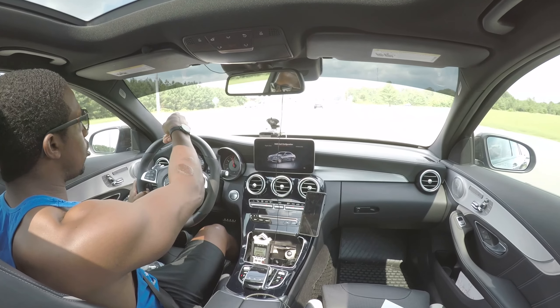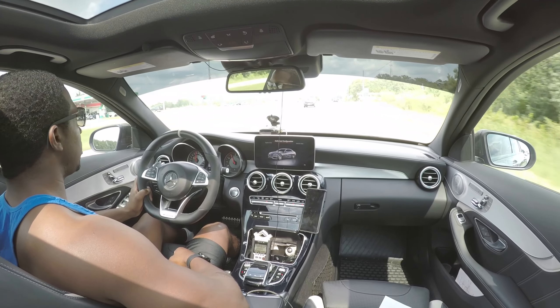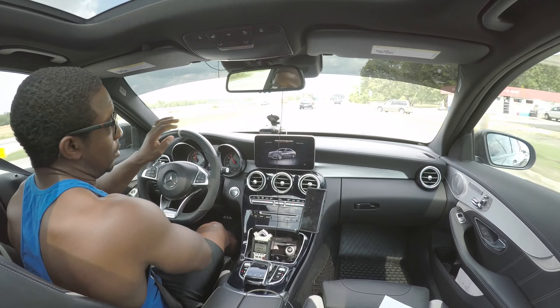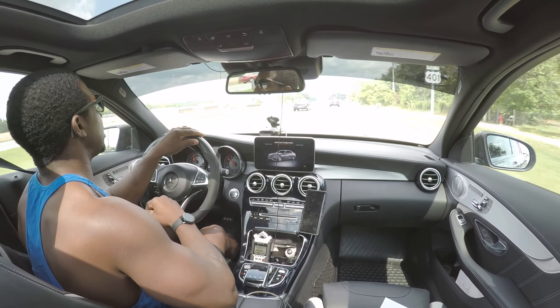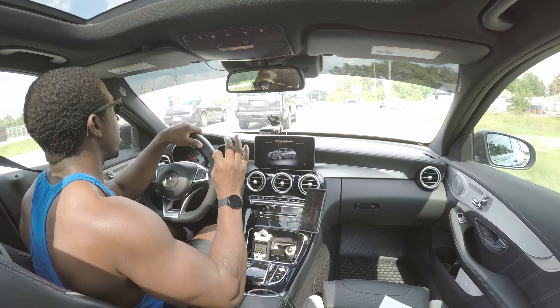See that highway patrolman right there — that's why you need to watch yourself out here. Those guys are sneaky, really sneaky. But I'm not out here trying to break any laws or anything like that. I'm just driving and trying to be cautious while doing so.